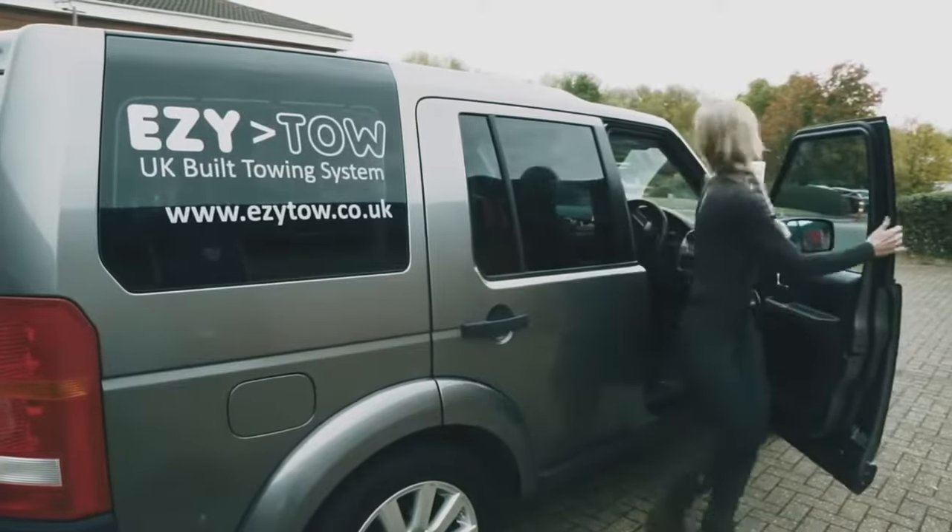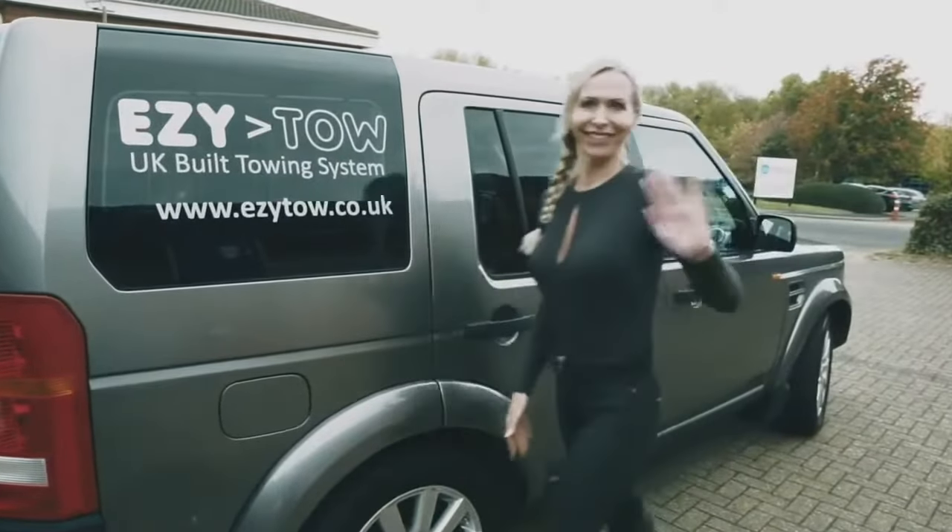Hi, I'm Elaine from EasyToe. I'm going to do a quick demonstration of how to fit our EasyToe system to your vehicle.